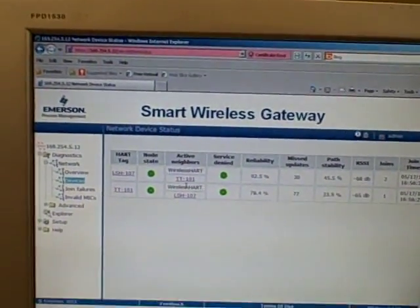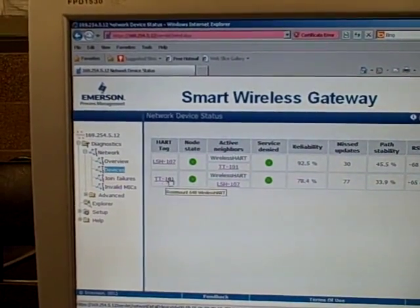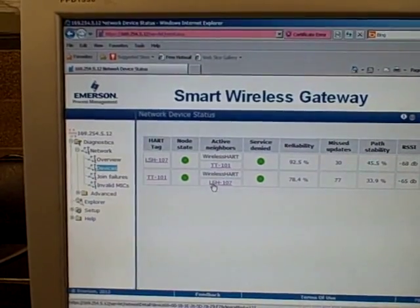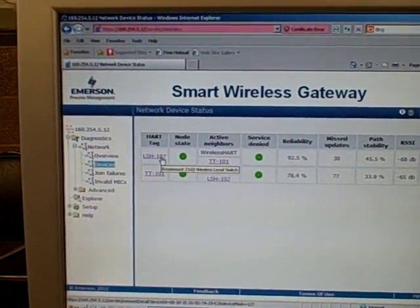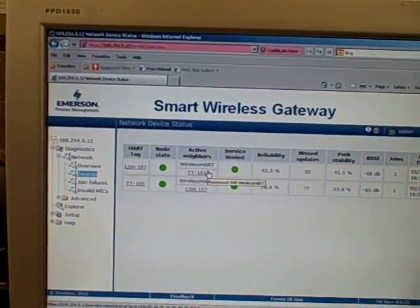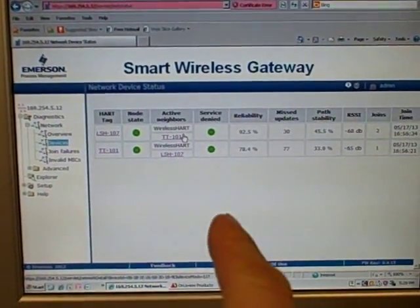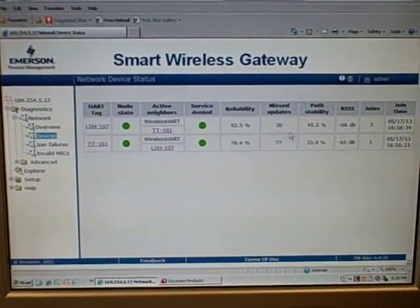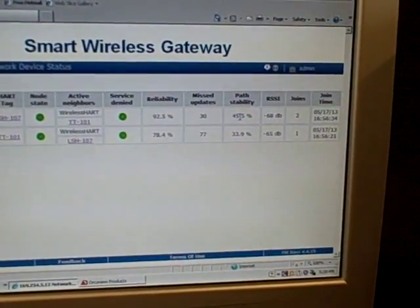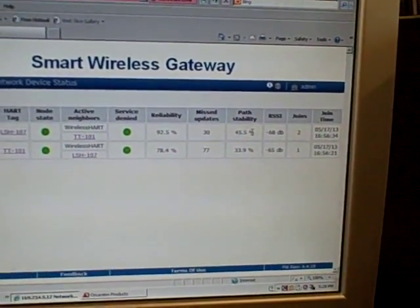These two devices, because they're positioned close to each other, are neighbors to each other. Temperature Transmitter 101, that's a Model 648 transmitter, has neighbors: Wireless Heart, which is the gateway, and also the level switch sitting just a few feet away. The level switch has neighbors: the Wireless Heart gateway and the temp transmitter. That's what we mean by a mesh network — they're networked to each other three ways, like a triangle: two field devices and one gateway. The reliability and path stability figures are a bit poor right now since we just recently fired this up, but those numbers get better over time.